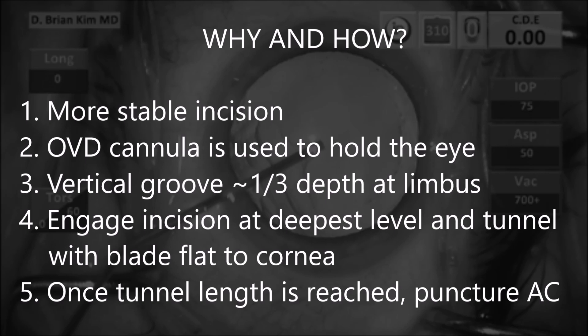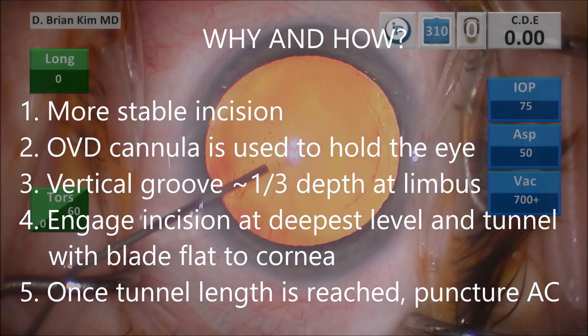How do I do this? After placing viscoelastic into the eye, you want to use a cannula to stabilize the eye. You create a vertical groove about one-third corneal depth at the level of the limbus, then you engage the deepest part of that incision and tunnel with the blade flat to the cornea. Once you reach the tunnel length that you want, you puncture through to the anterior chamber.